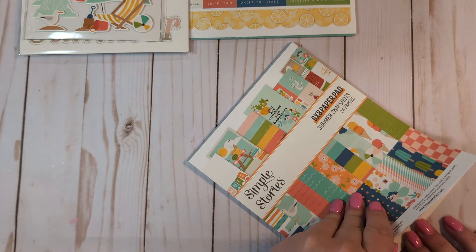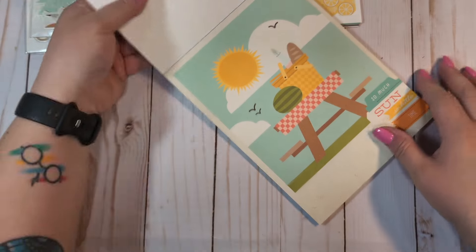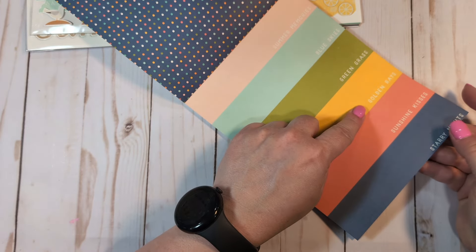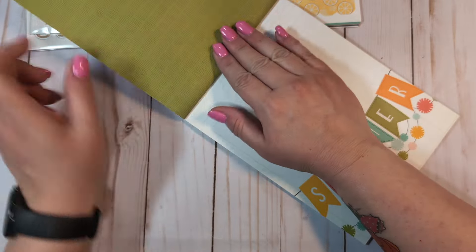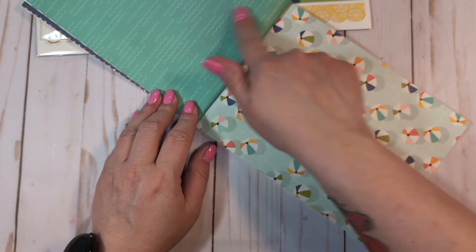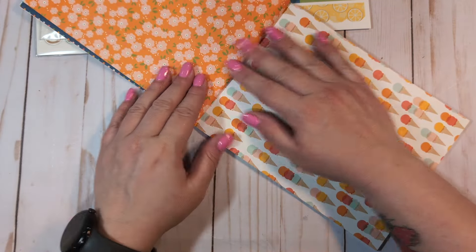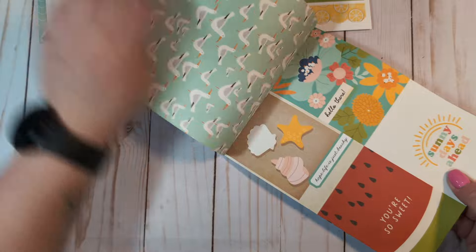I also got the six by eight paper pad. We'll do a quick flip through since I just showed you all the paper. These are the double-sided papers — I love that little popsicle. Little floral. Summer memories, blue skies, green grass, golden rays, sunshine, kisses, starry nights. Some little cameras. That ledger paper is really cute. The lemons, the watermelons. This is a cute summer collection if you're looking for one to pick up this year. I love that wave page so much. 'You are sunshine and happiness.'